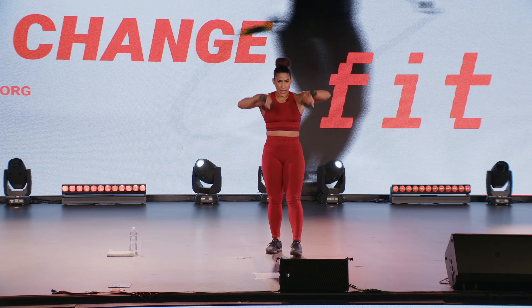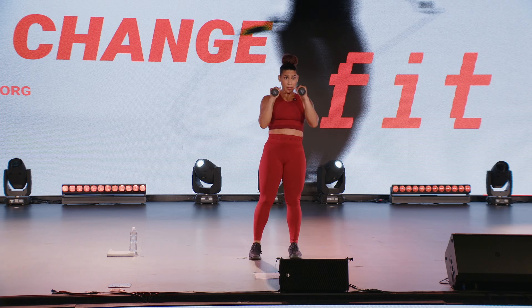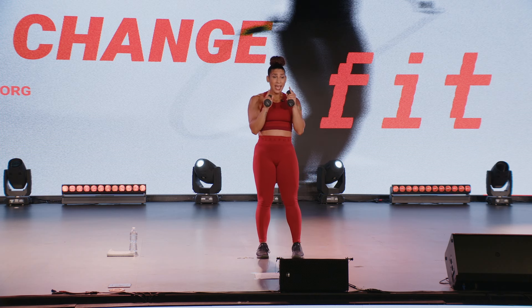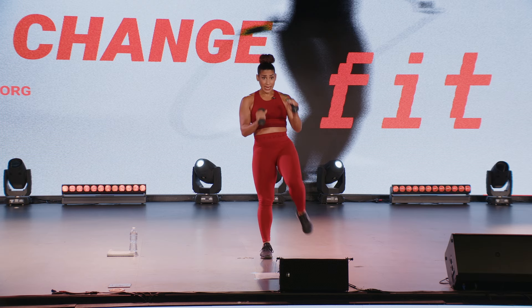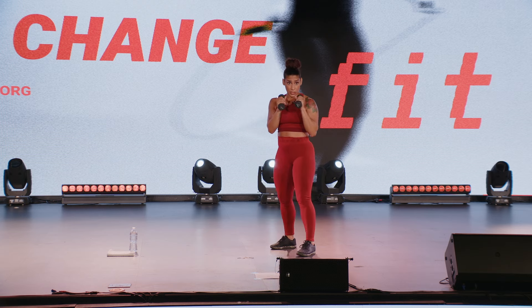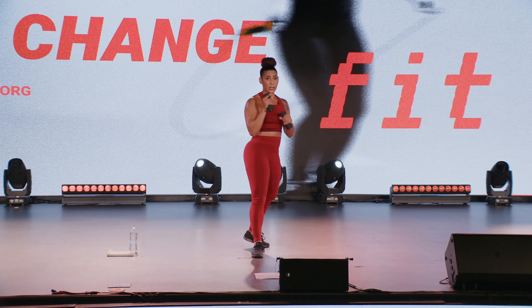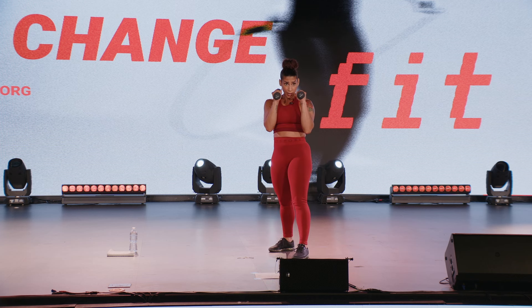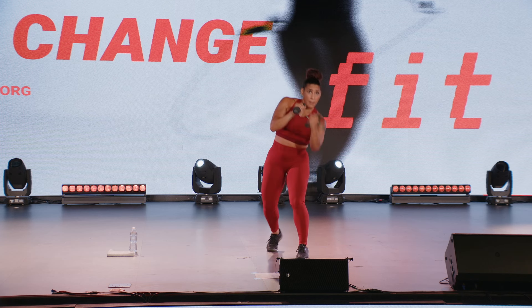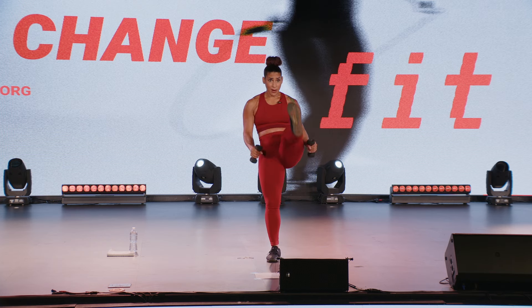Alright, strong side, we're going jab, knee, narrow squat. Then we switch sides — jab, knee, narrow squat, switch. That's our first exercise. Then from there: uppercuts and front kick. Uppercut, uppercut, front kick, front kick.